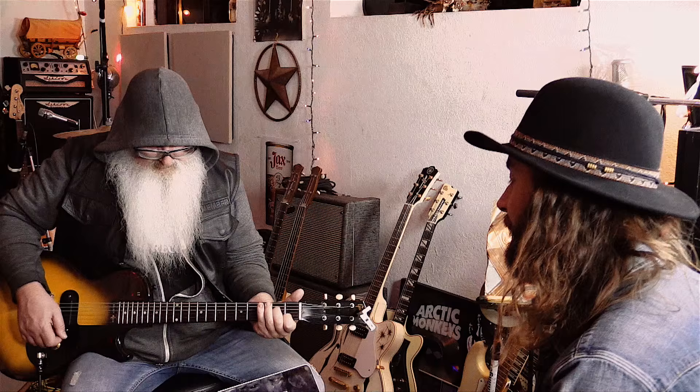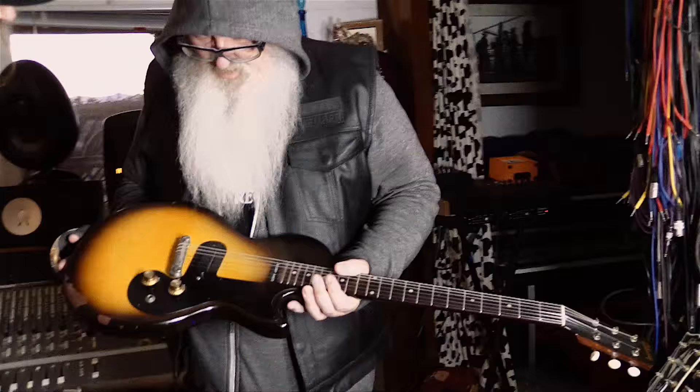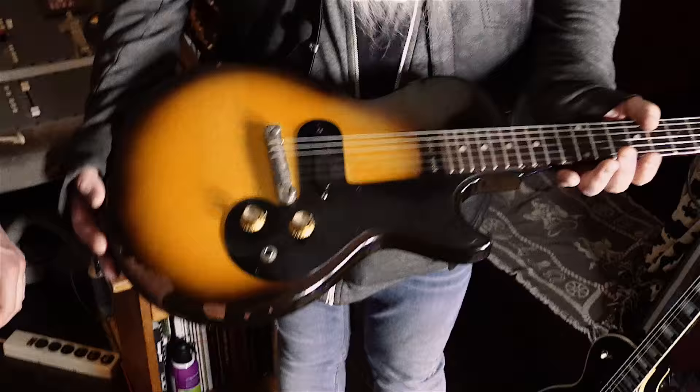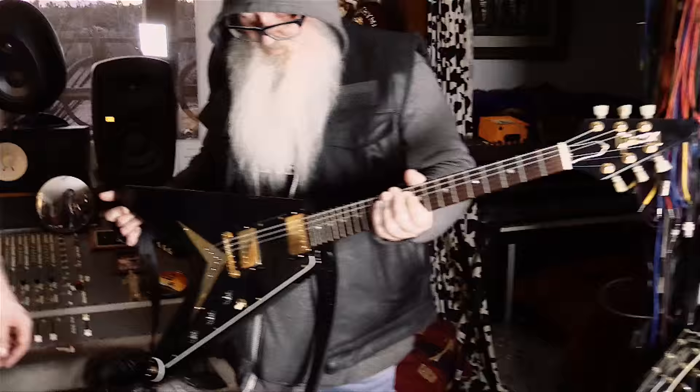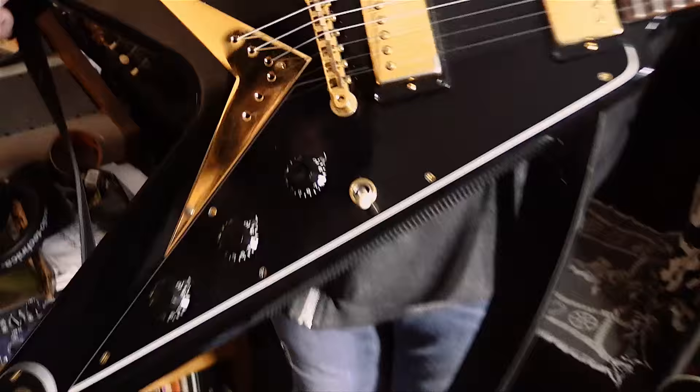Oh yeah, want to check that? It's a 1961 Melody Maker. It's really beautiful — the checking is awesome. It plays and sounds so killer. All original. It was 1961 — perfect. And then I think it's an early mid-80s custom, like the '58 Reissue or something from the 80s. I've never seen one with black and gold. It looks super cool — I really love this. It sounds and plays great too. That was a very nice gift from the Nassers.